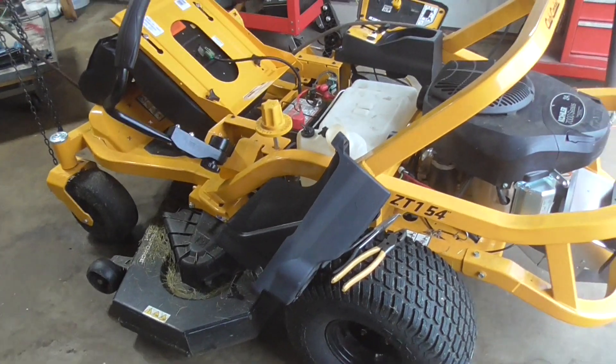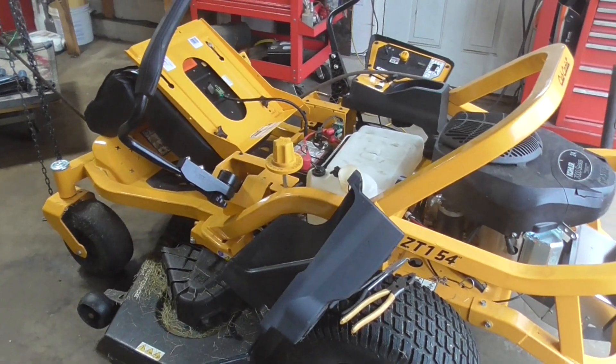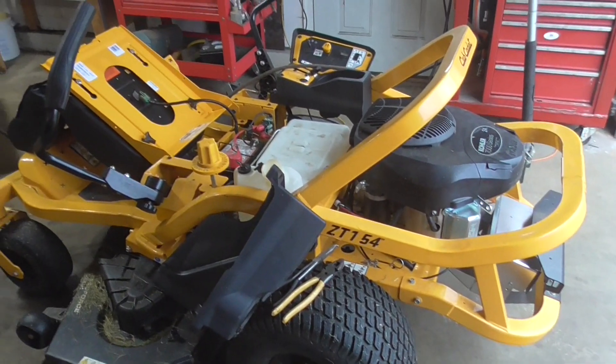Anyhow guys, I'm DoubleWide6, and if you're having an issue with your ZT154, hopefully you can take a look at it and get it going — and that's what we found with this one.